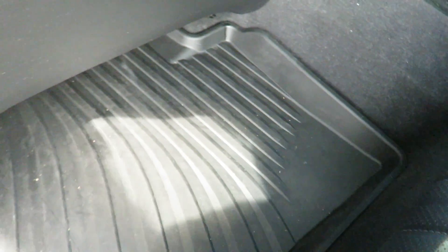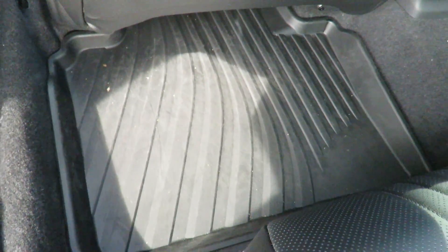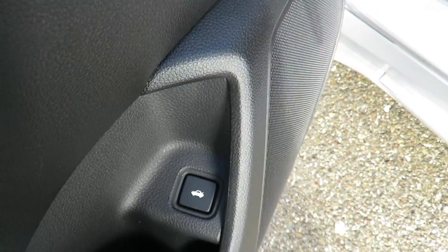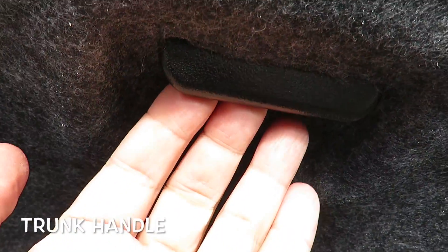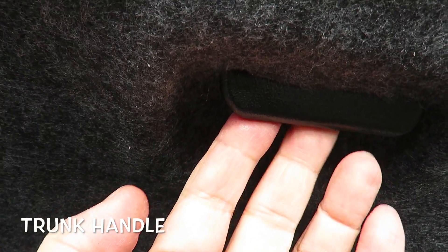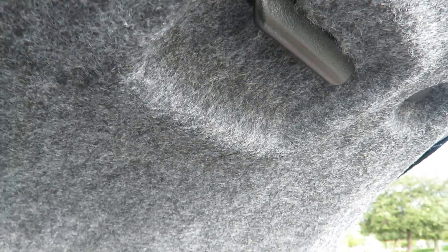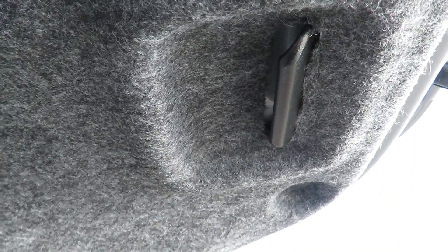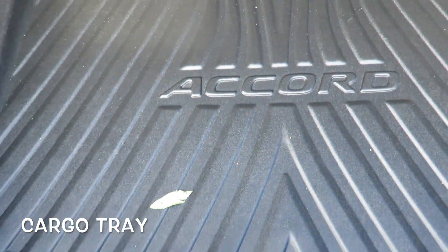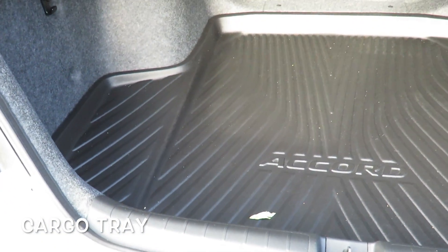Now I'm going to open up the trunk and show you my trunk handle. If you don't want to scratch your trunk and want something to pull the trunk lid down, you can install a trunk handle — it's about a ten dollar part.